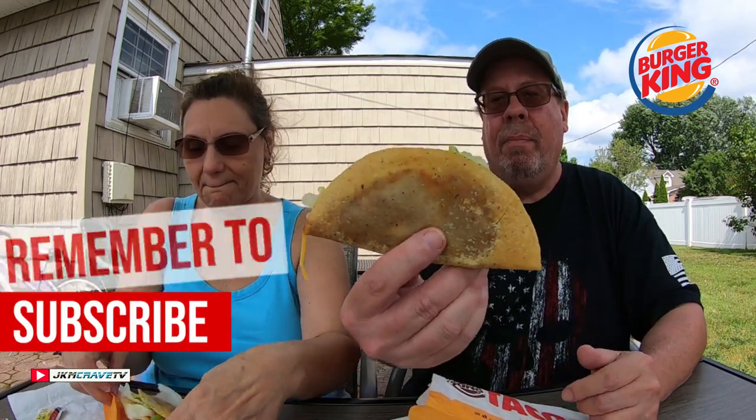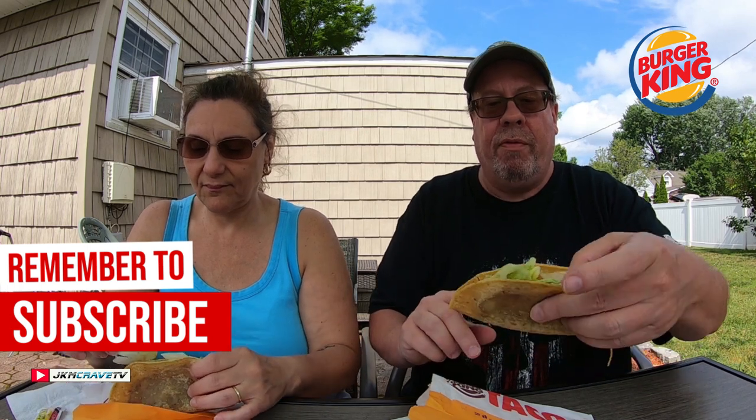It comes with this sauce here. You can see these things are like compressed and fried — they call them crunchy tacos because they are crunchy. Alright, are you ready for the first bite?